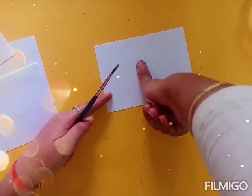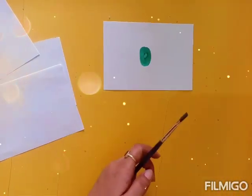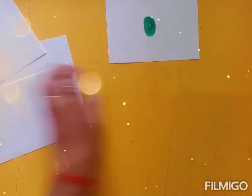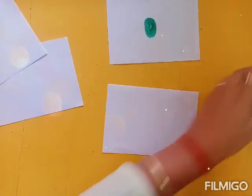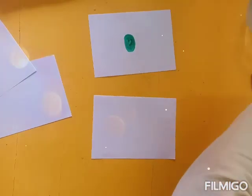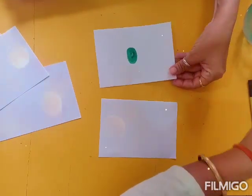All kids love watercolors. So put some color on the thumb of your child and give an impression on small sheets. Please cut out the sheets into smaller sizes and give thumb prints with different colors. Like on this sheet I have done it with green watercolor.